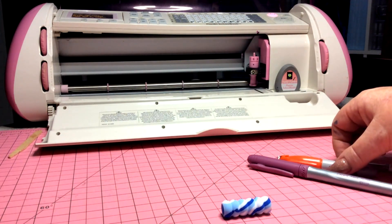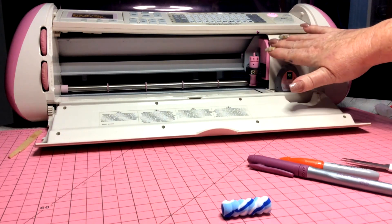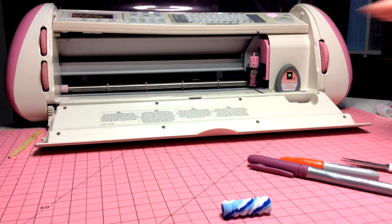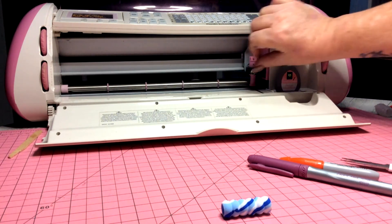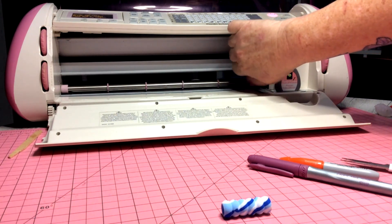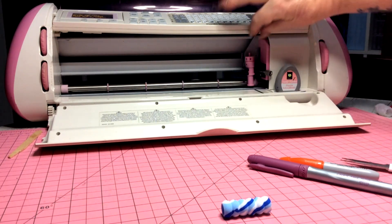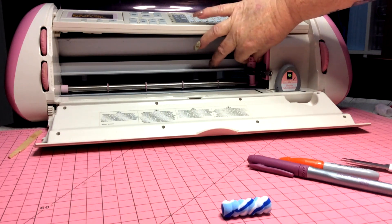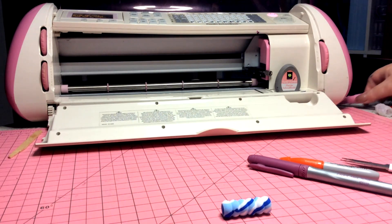Now to place the pen in our single holder — because the newer machines have two holders — we have to actually take out our blades. It's very simple: just use that screw anti-clockwise, push it to the right, open up the black and pop out your blade. We'll put that to the side for now.